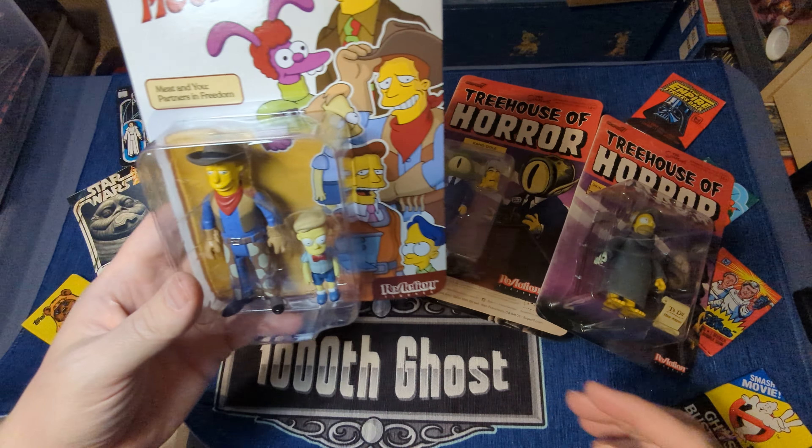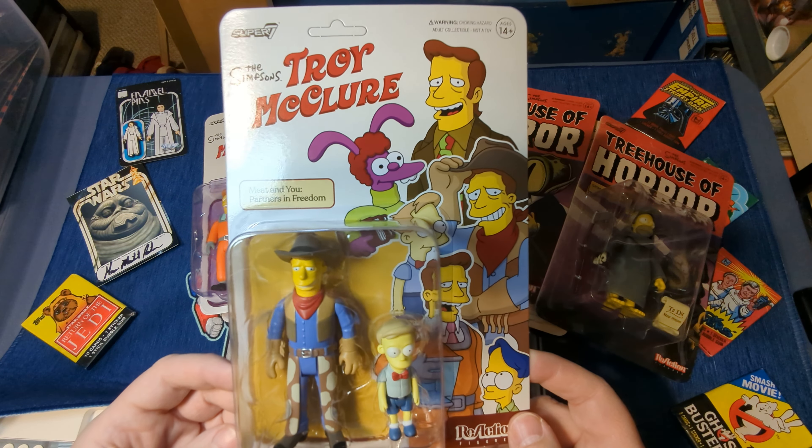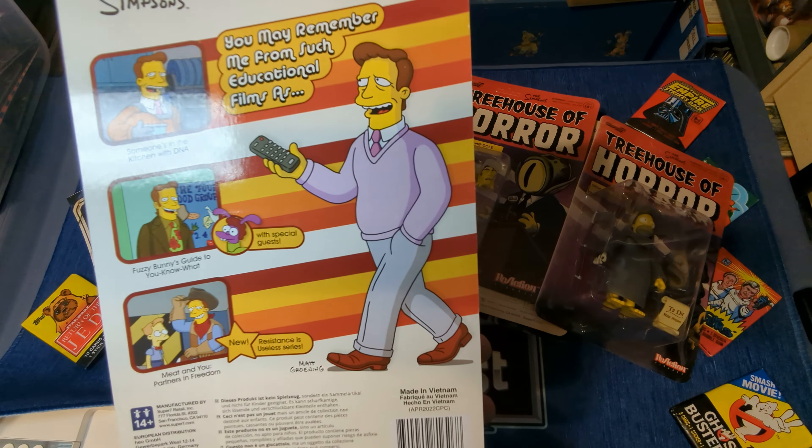Next up is Meat and You: Partners in Freedom, where he's teaching this poor emaciated little kid the joys of eating meat.